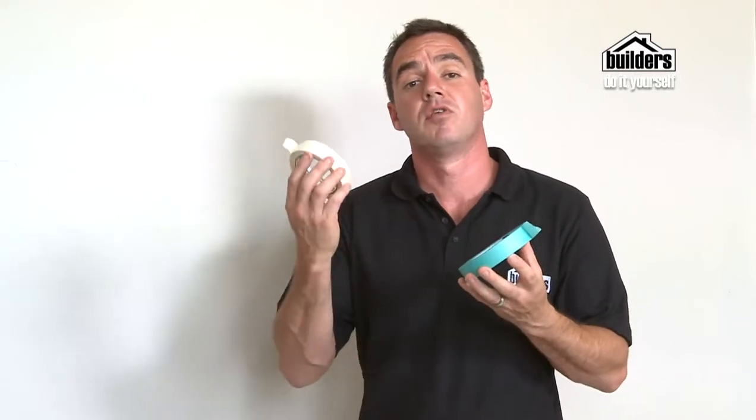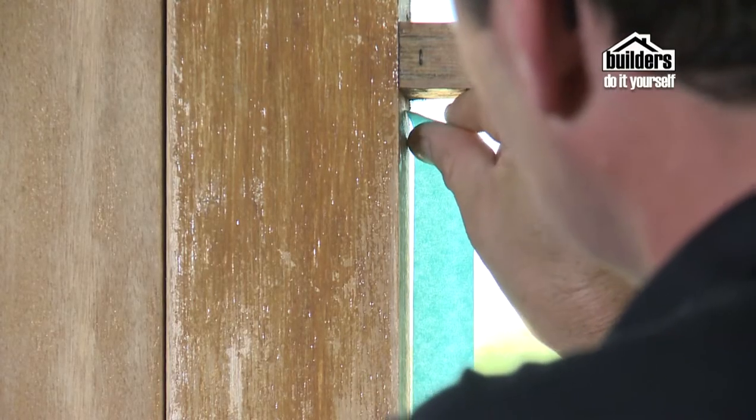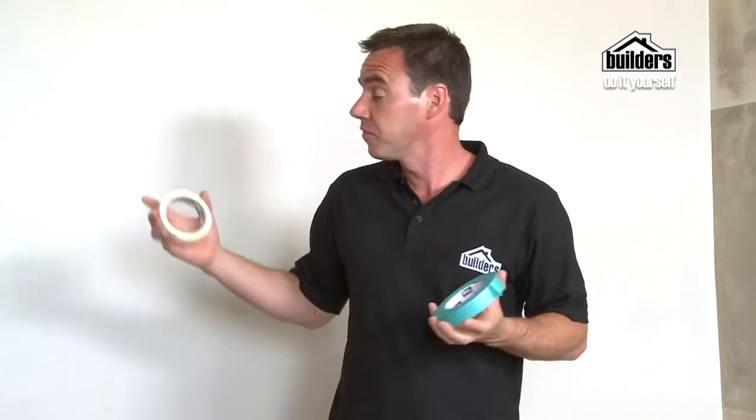Here we have painter's tape and normal masking tape. They basically have the same function — ideal for masking an area off and keeping the line crisp, neat and tidy. The masking tape adhesion is quite a lot stronger than the painter's tape, so when you pull it off, sometimes you can end up pulling the paint off and you'll have to do more touch-ups. Painter's tape also comes in handy when masking off fixtures, making stripes and patterns on your walls, especially on a new painted surface.